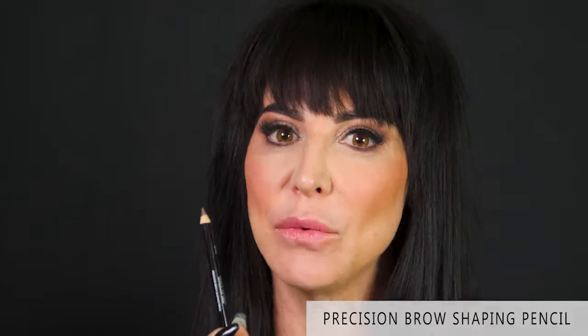Let me tell you about a pointed or sharpened down pencil. This is a great one — it's double ended. You have your brush on one end and your perfectly designed sharpened down point on the other. Why do you need a sharpened down pencil? What kind of brow is this good for? This is great for any brow that needs a little bulk and a lot of defining.